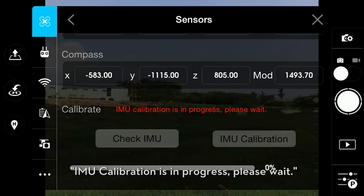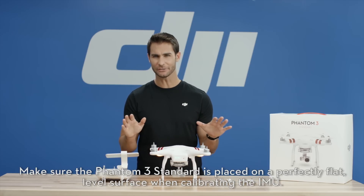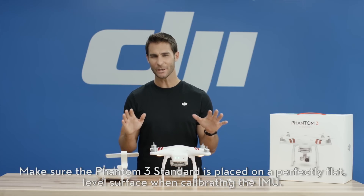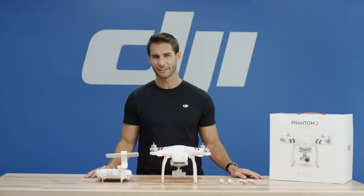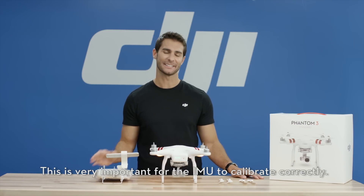IMU calibration is in progress. Please wait. Make sure the Phantom 3 Standard is placed on a perfectly flat, level surface when calibrating the IMU. This is very important for the IMU to calibrate correctly.